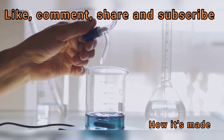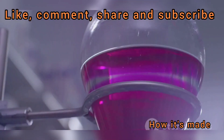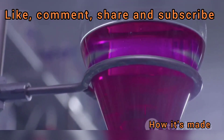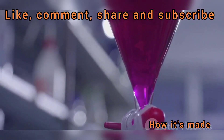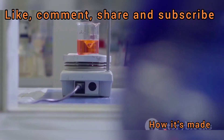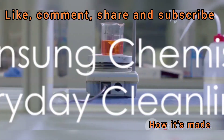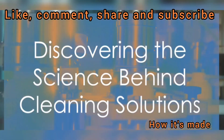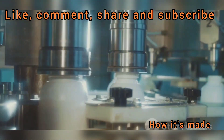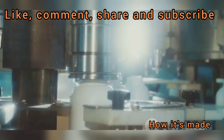Bleach is more than just a cleaning agent. It's a testament to our scientific progress, a tool that has evolved with us over the centuries, and a crucial ally in maintaining cleanliness and hygiene. So the next time you reach for that bottle of bleach, remember the fascinating science behind it. Now strap in and prepare for a journey into the world of bleach manufacturing.